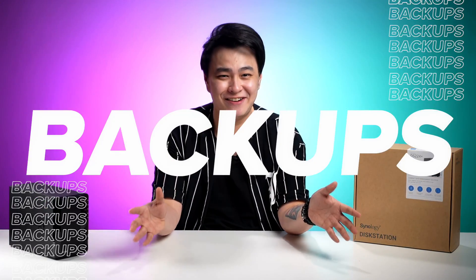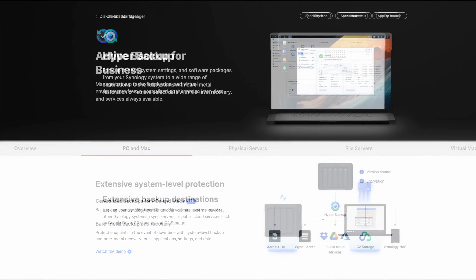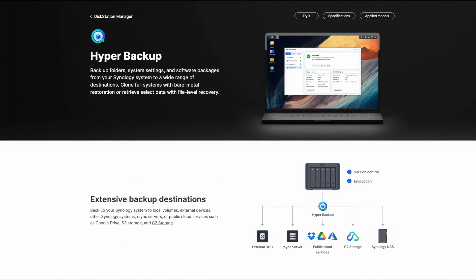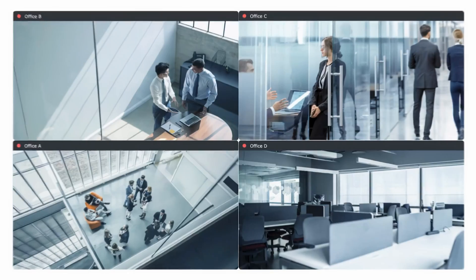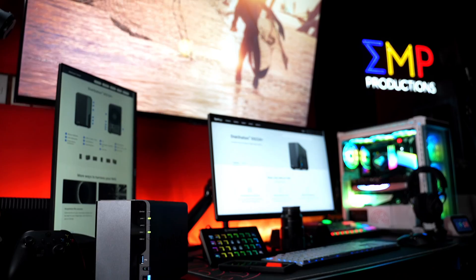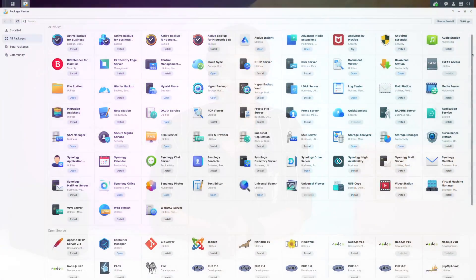Of course, no NAS video is complete without talking about backups. In addition to the ones mentioned earlier, you can also use Active Backup to back up file servers and even entire PCs, or Hyper Backup to safely back up your NAS to another location. Aside from securing your files, you also need to secure your workspace — and that is where the Synology Surveillance Station comes in. If you want to host a movie night or just unwind, you may also use the DS224 Plus as your entertainment server. The best part is that you can do all those things for free and more by downloading them from the Package Center.